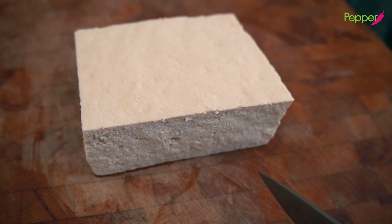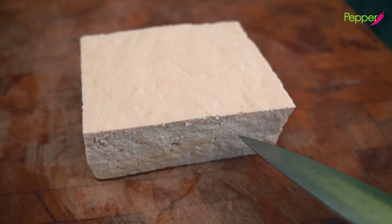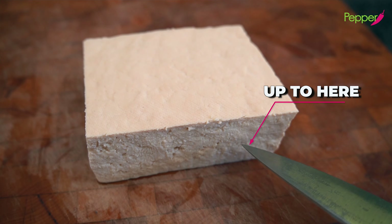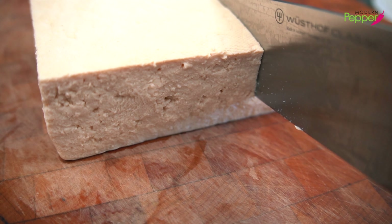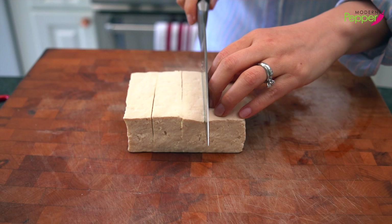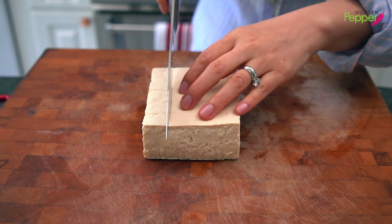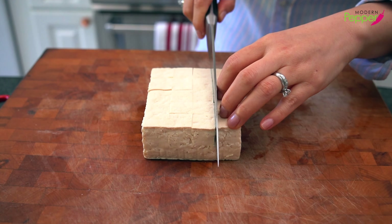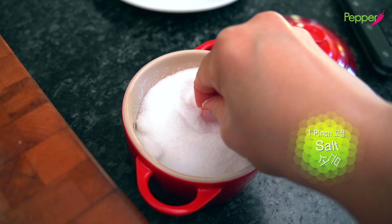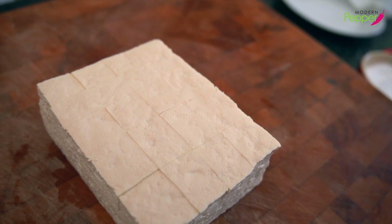Now the only thing we're gonna do is make slits on the top — we're not cutting all the way through, just about halfway down. Turn it and cut across the same way, about halfway down. Then take a pinch of salt and sprinkle it right on top.